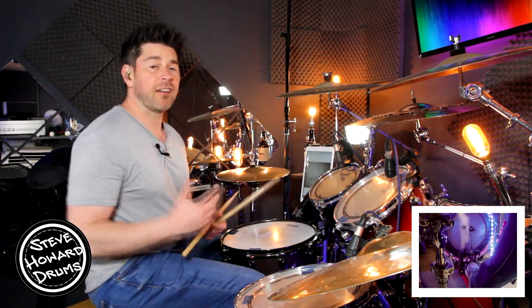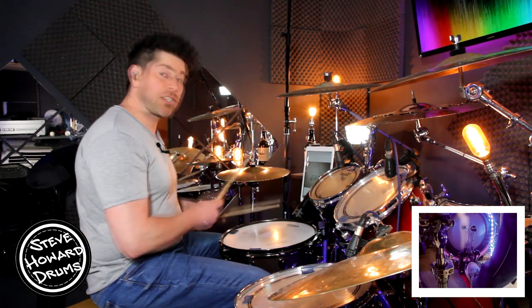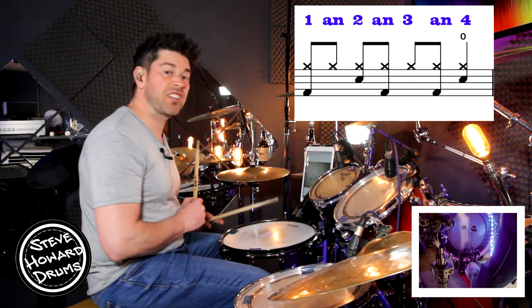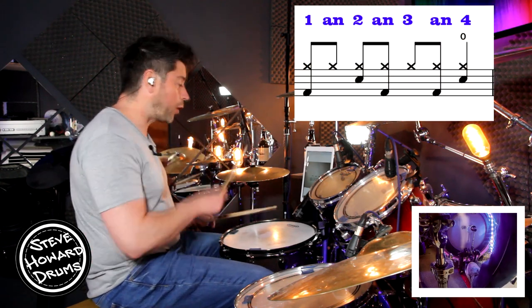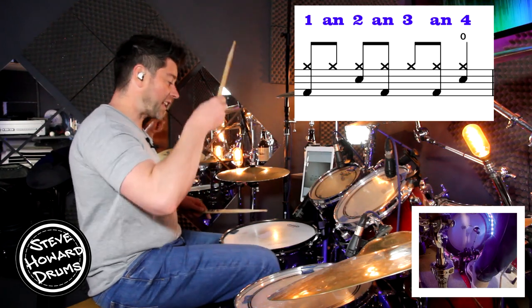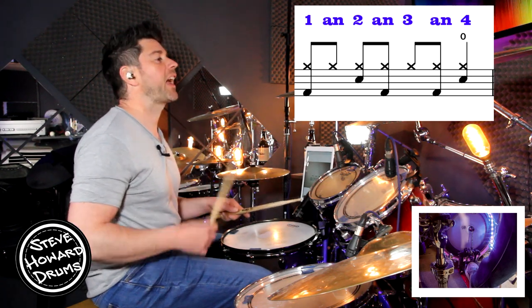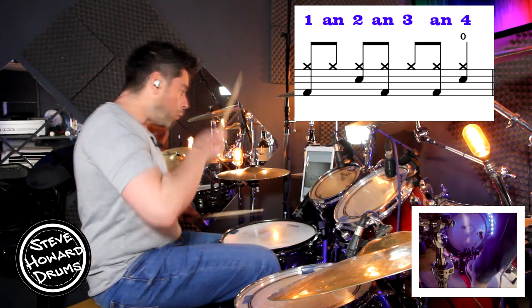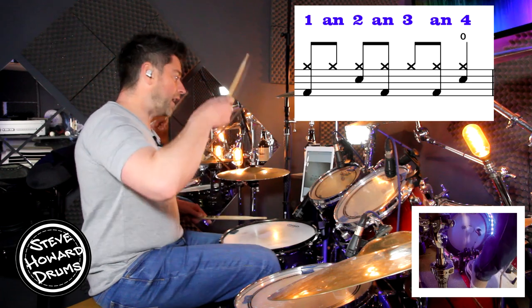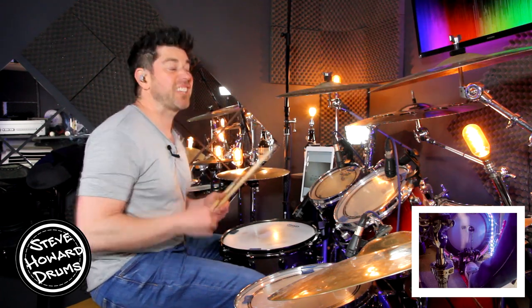And like I said, on the 8th bar of this groove — certainly in the verse and the chorus — it does have an open hi-hat on beat four, so with the snare drum. So the 8th bar would go: one and two and three and four. Let's do it again — three and four and, one and two and three and four. And that is the 8th bar of the verse and the chorus.